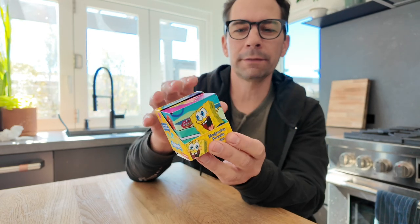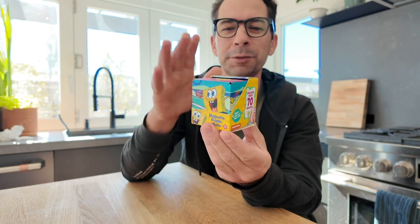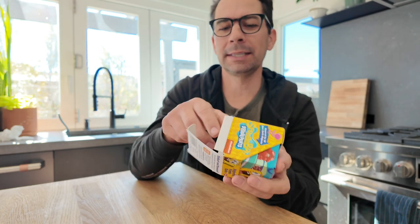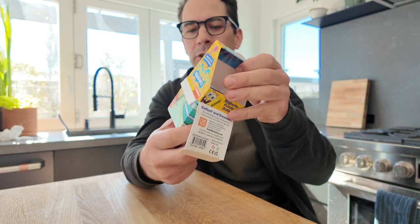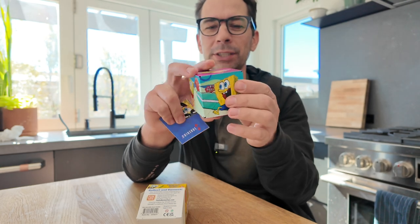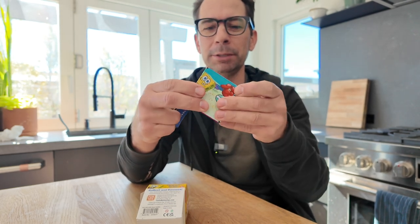Let's take a quick look and tour of the Soshibo shape-shifting Spongebob box. This has got rare earth magnets that connects all of these shapes together. It comes in the cube, and I think there's like over 70 different geometric shapes that you can make.